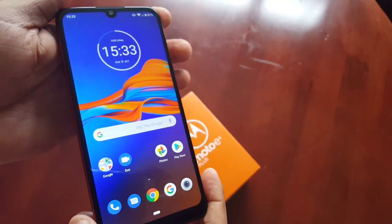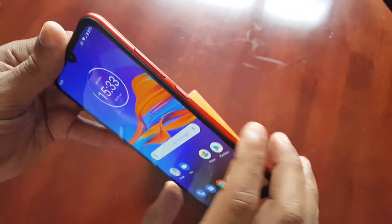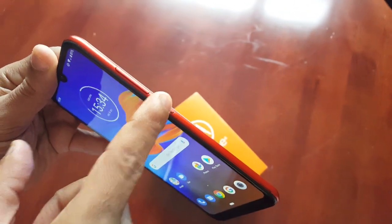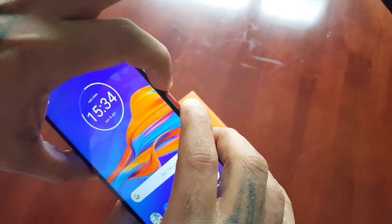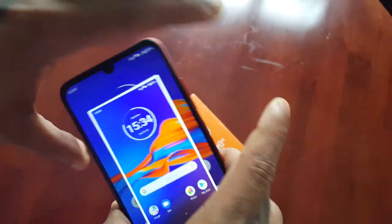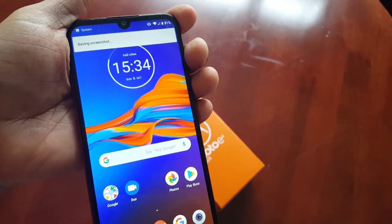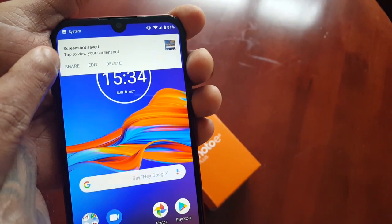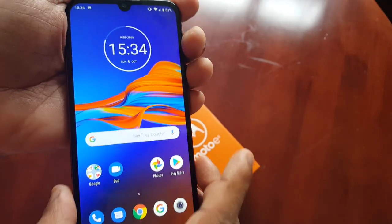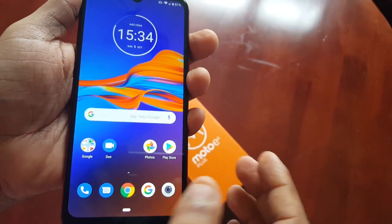The second way to take a screenshot is to hold down the volume down button and the power button. Press both of those together — volume down and power — and it will then take a screenshot. Once again you'll get a little message: Screenshot Saved. You can share, edit, or delete.